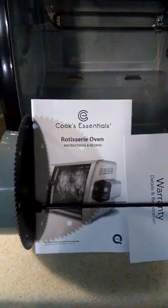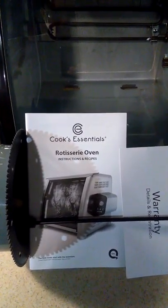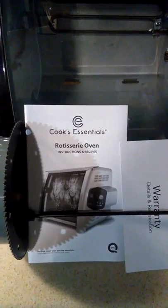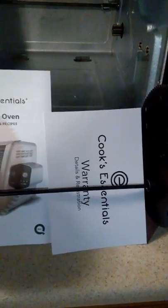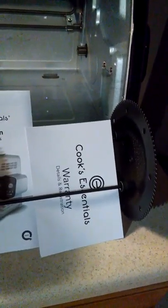This is going to be a very quick overview of what it came with, and then maybe later in the day I'll do a cook and we'll see what happens. As you can see, it comes with the instruction book, all the different parts, different starter recipes, and a warranty card.